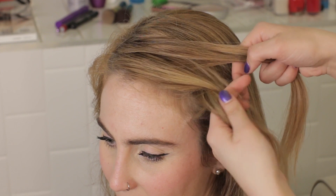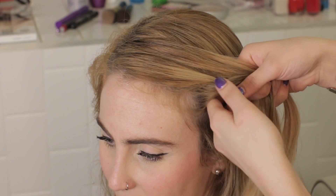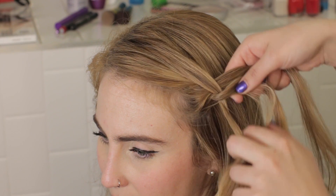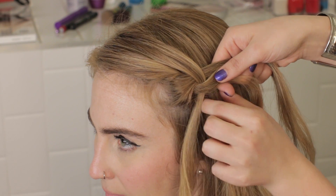Begin with a regular braid, crossing the bottom piece over the center. Then take your top piece and cross that over the center. Cross your bottom piece over the center piece and let it fall, creating the waterfall look.